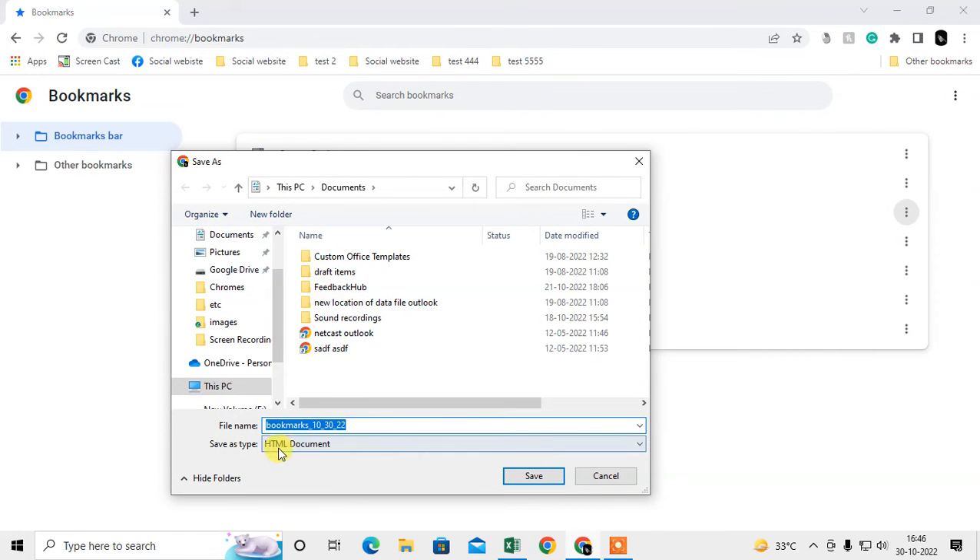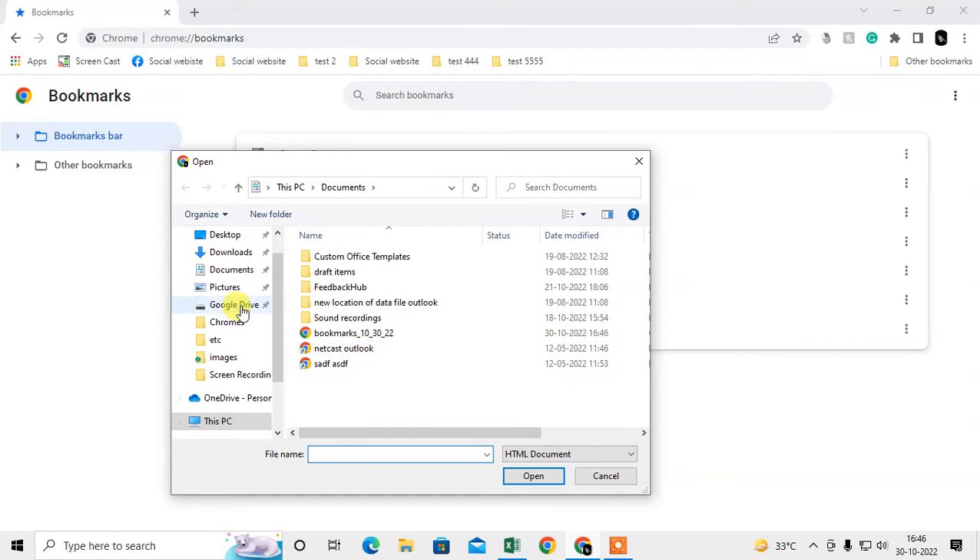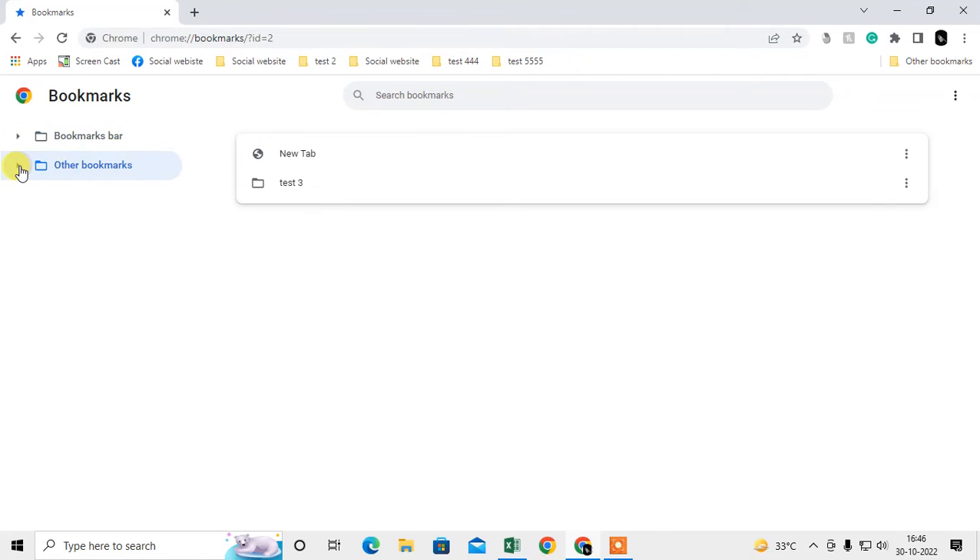Click on the three-dot option and go to Export. All your bookmarks will be exported to your computer and saved as an HTML file. If you want to import them again on a new computer, come back to the same place, click again, and select Import. Then select the bookmark file and click Open — it will be imported.